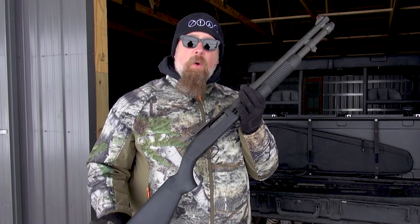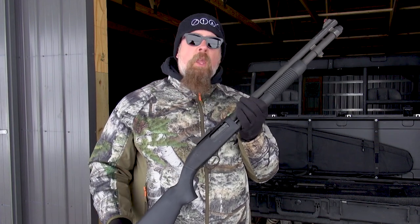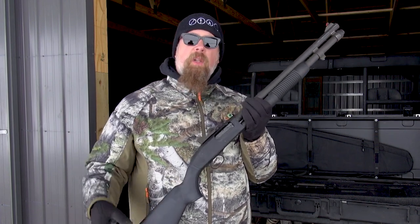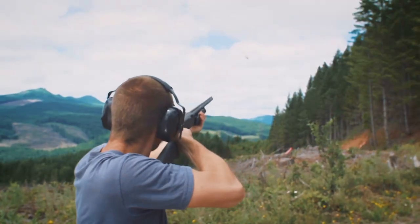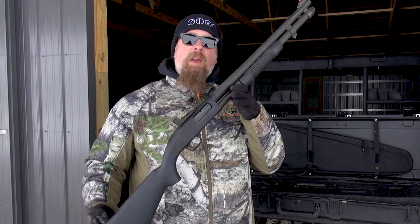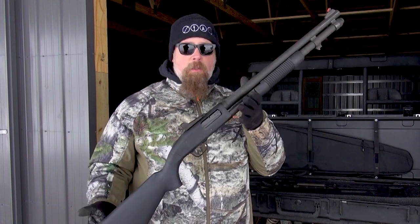With heavier loads like slugs and double-ought buck, is the felt recoil more? Yes, it is greater than with birdshot or trap loads. Could you load this with trap loads for lightweight purposes like shooting small game or birds? Yes, go ahead. But if it's going to be a defensive tool, load it with buckshot or slugs.